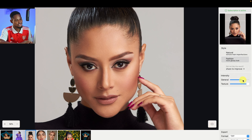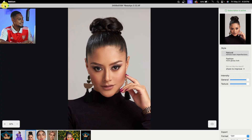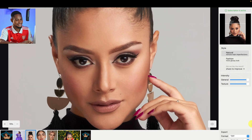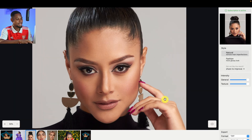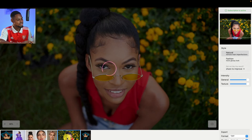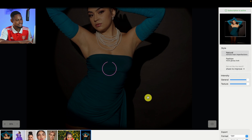If you feel it's too much, you can just reduce the General or reduce the Texture — those are the only two sliders you have. Let's try the Natural look. You can see it's pretty fast without an internet connection — pretty amazing. My internet is still off, and you have two options: Natural or Fashion. Pretty easy, pretty simple, depending on what you want. So if I want to export this image after it has finished processing, I can come to the Save option.